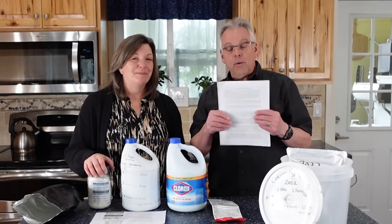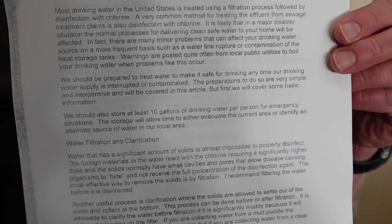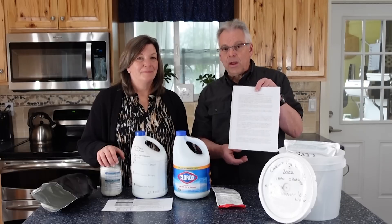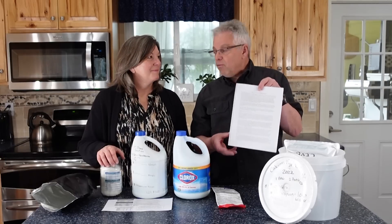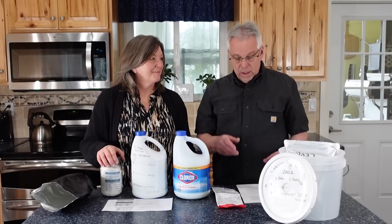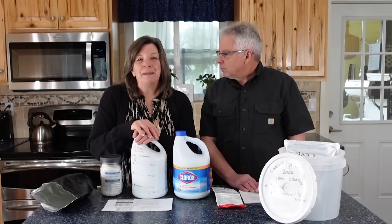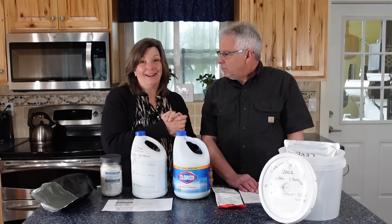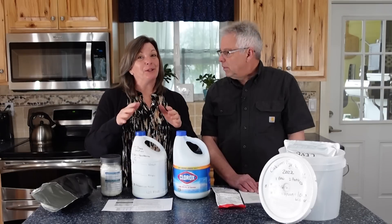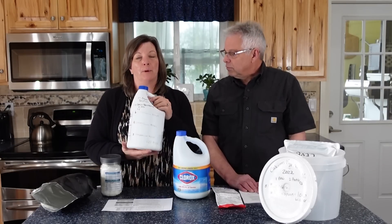Our good friend Jay Wimpey, a chemical engineer by profession, has put together an article called 'Water Treatment in Disaster Situations' — we'll put the link in the description. It has a tremendous amount of great information for disinfecting water. Essentially, Jay and Jonathan did a lot of math and determined that we had not been using as much calcium hypochlorite as we should have.